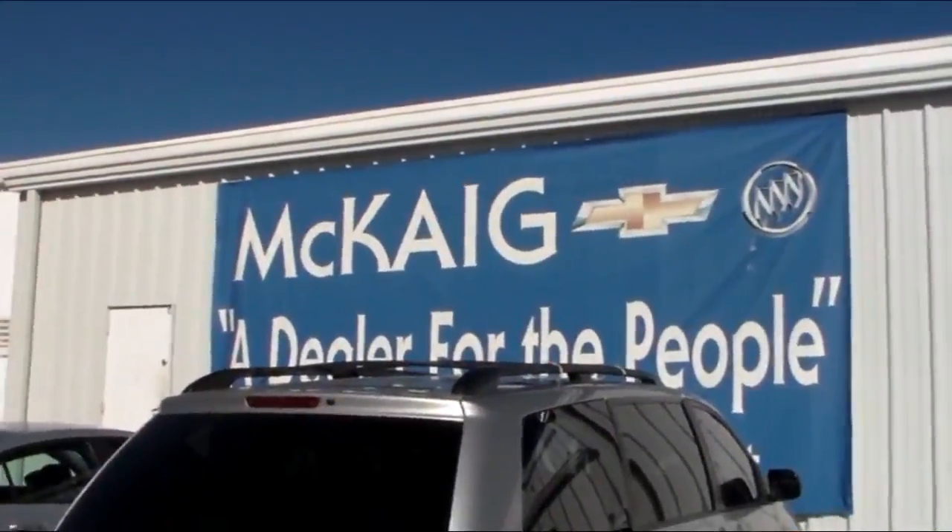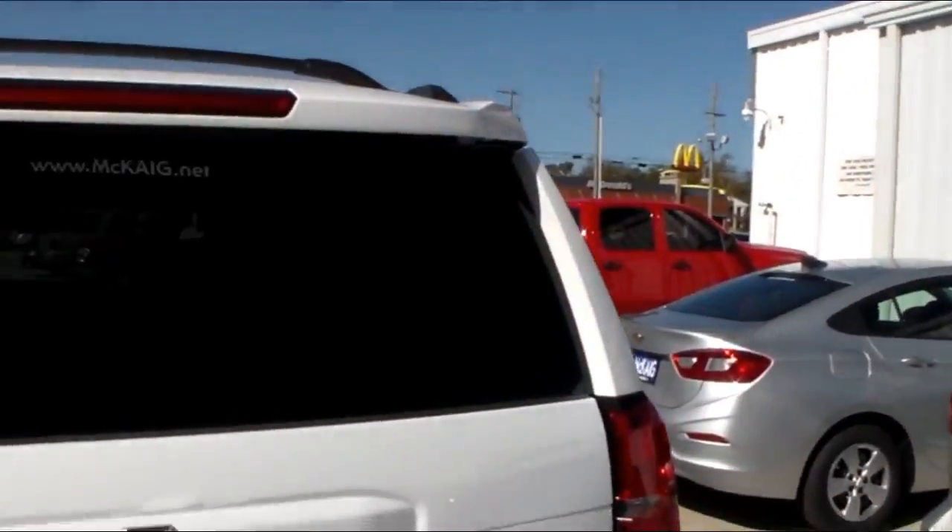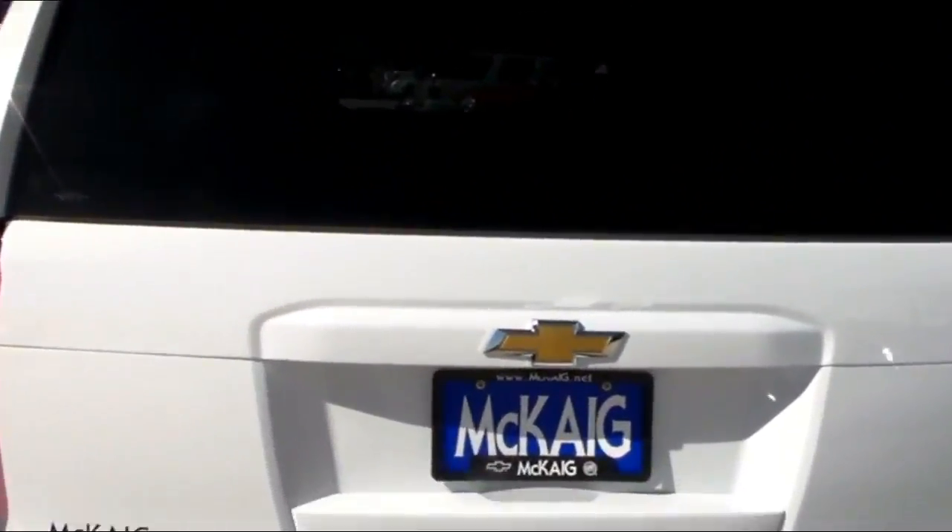Hello, I'm Mike Lambert with Machaic Chevrolet, your East Texas dealer for the people. Today we're looking at a 2017 Chevrolet Tahoe.